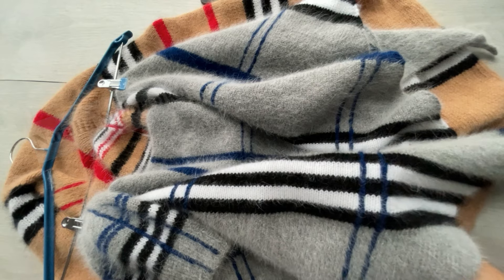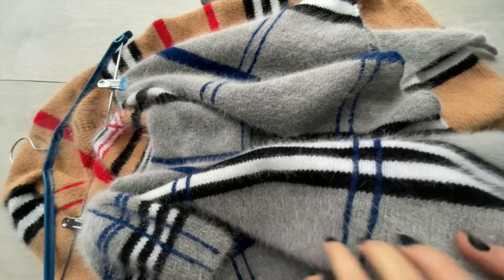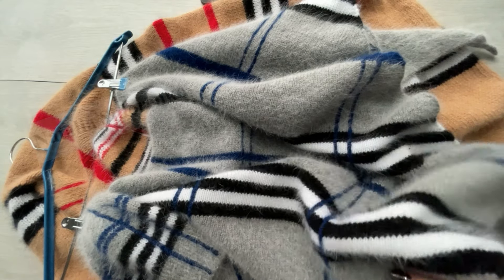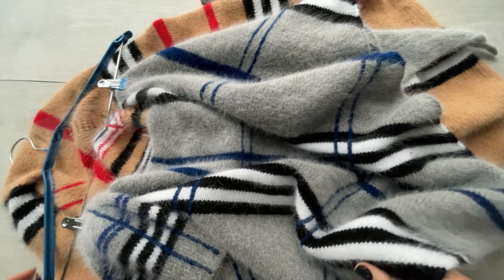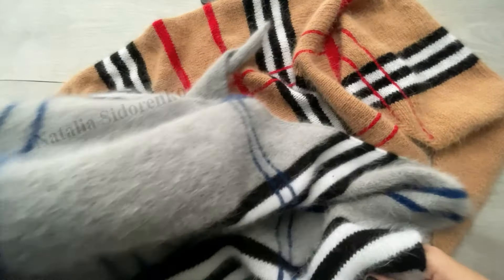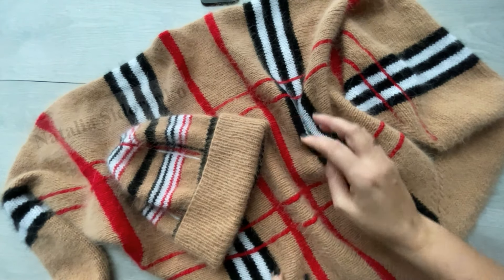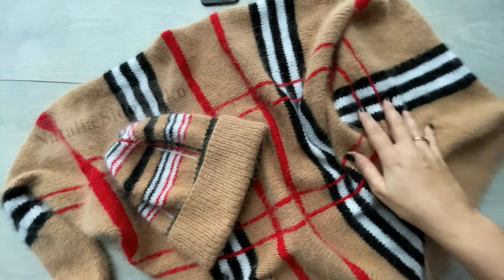Я вам вставлю фото и видео этого комплекта, вы посмотрите. Сейчас у меня его нет в наличии — его у меня купили. Кстати, я его вязала уже не в одном экземпляре, очень понравилась такая расцветка людям. А эта расцветка именно такая — в классических цветах Бербери.